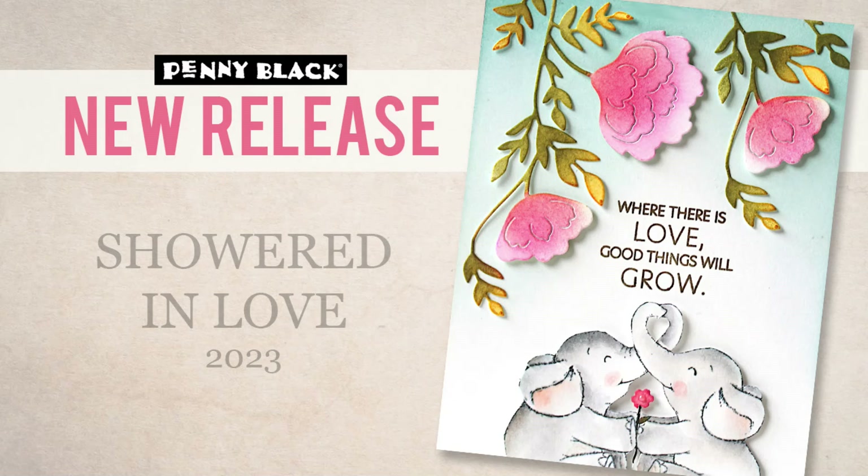Hi everyone, it's Jill Foster here for Penny Black and I am so excited today to be sharing with you our newest collection called Showered in Love.